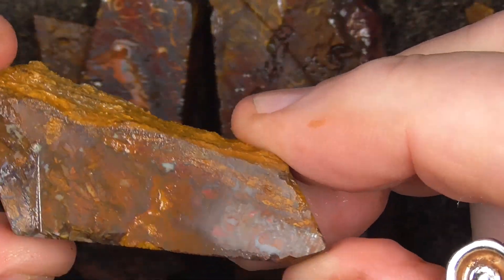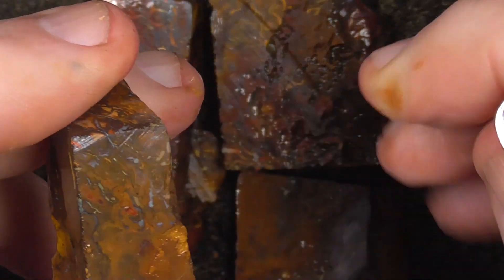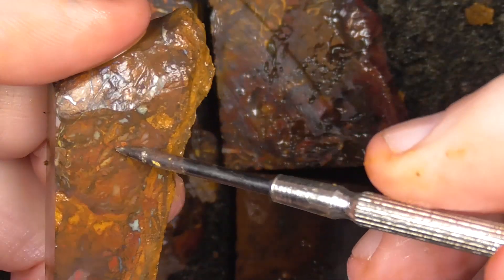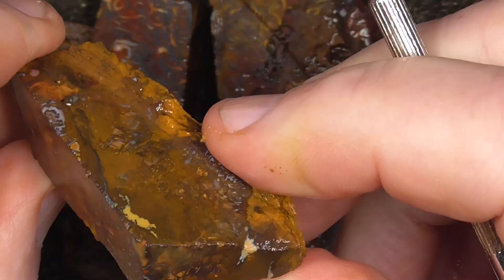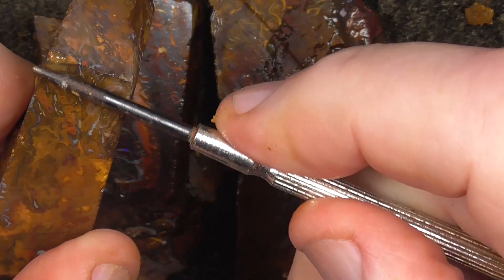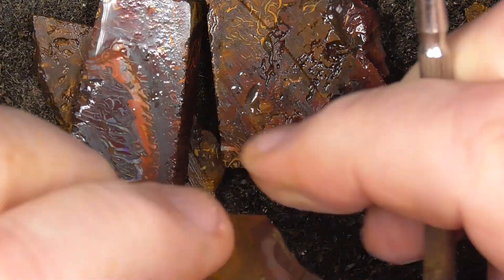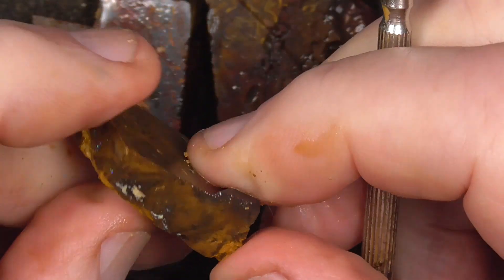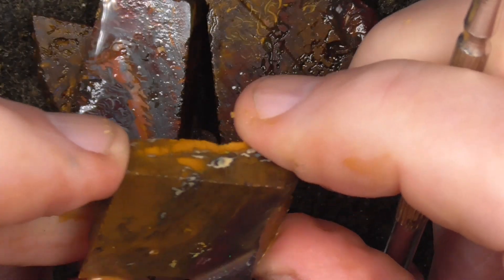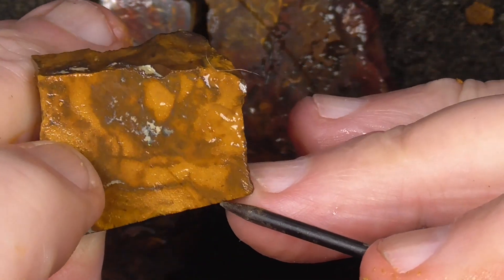The first piece is dispersed with a little bit of opal, especially at the top here. It's quite thick this piece. So if you wanted small stones, you could actually slice it that way. Small, small pattern, little bit of opal showing here in the end.